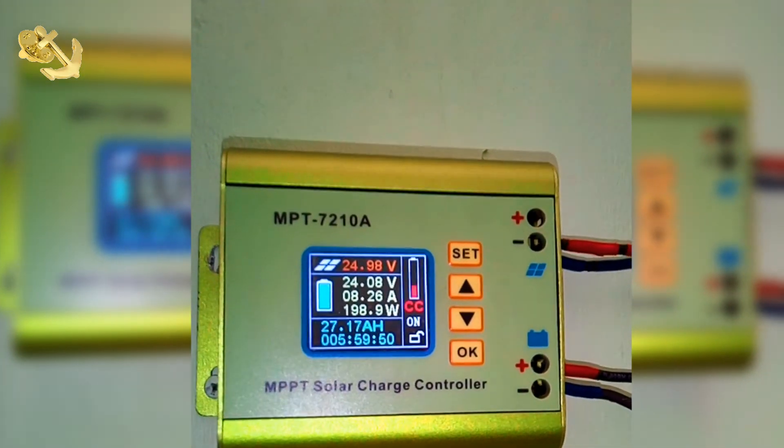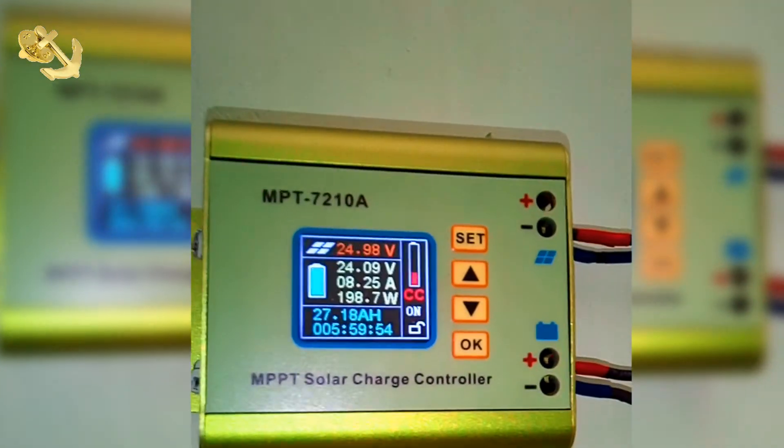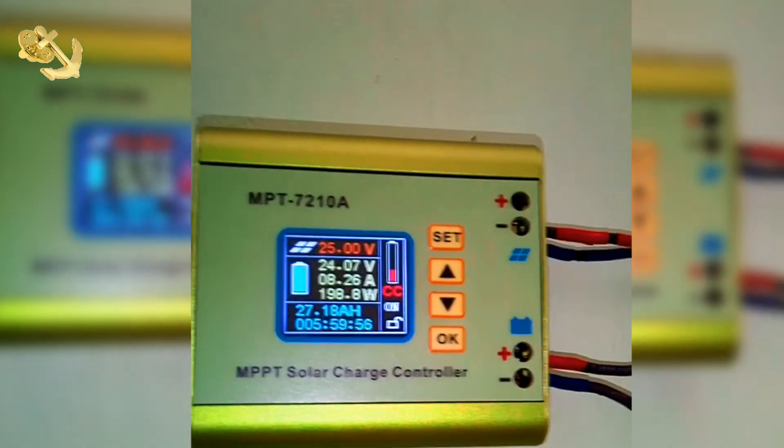Okay, we're back. So after five to six hours of charging, you can still see the voltage from the panel still at 25V, the battery voltage still at 24V, and we are pushed up to 8.2 amps.